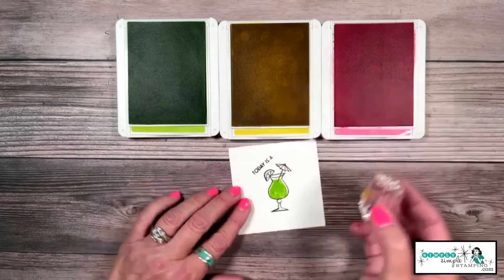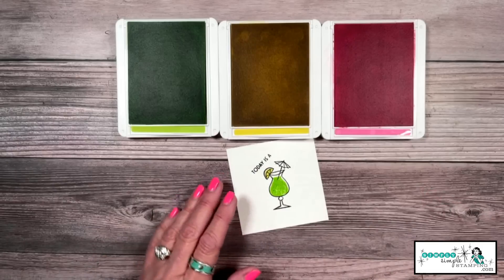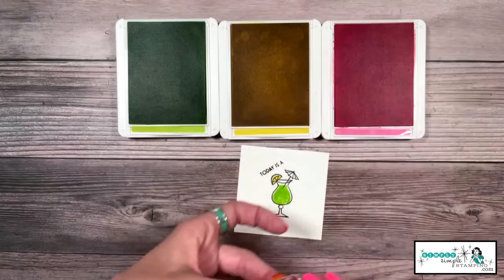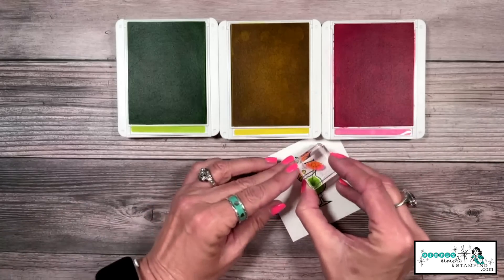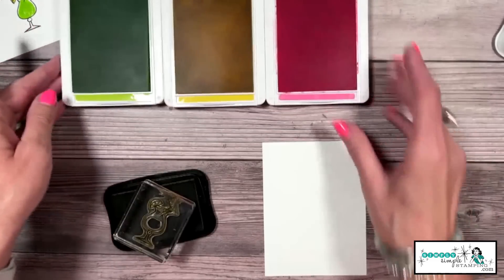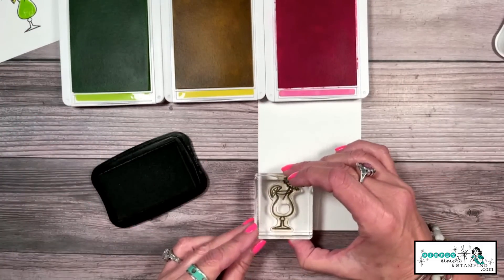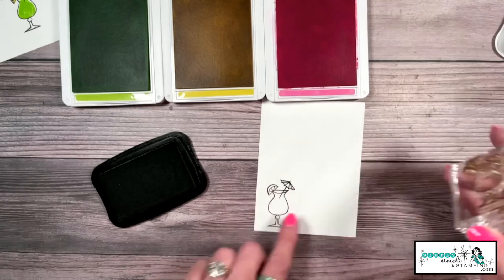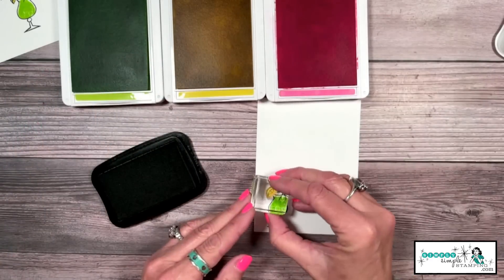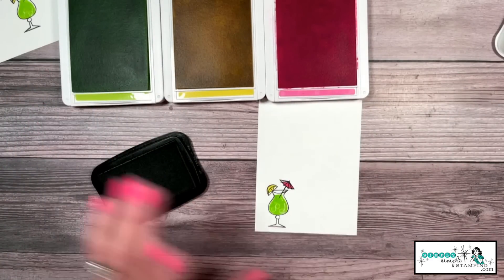Now we'll take our little lemon slice. You could color these in, but the little two-step stamps make it so easy. We're going to take that Polished Pink and give ourselves a pretty little umbrella. While I've got all these pieces out, I'm actually going to take that Basic White for the inside and repeat everything we just did with our cocktail — we don't want the inside of our card to be boring.